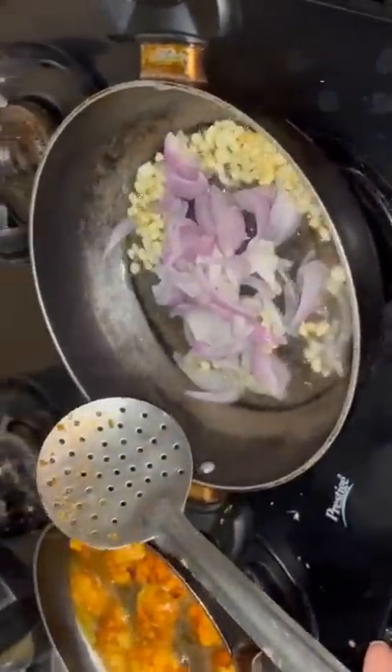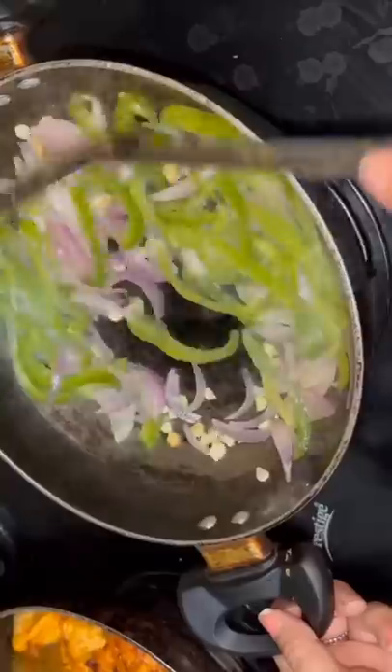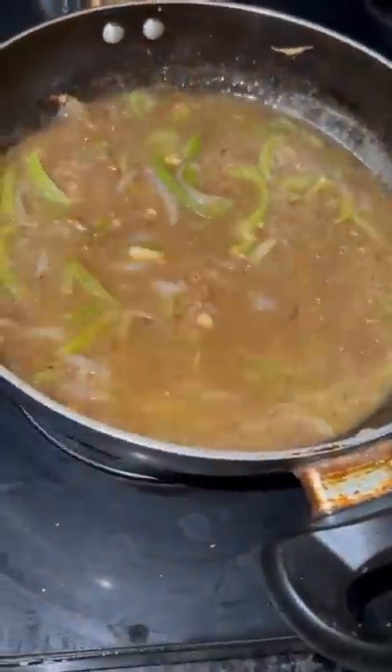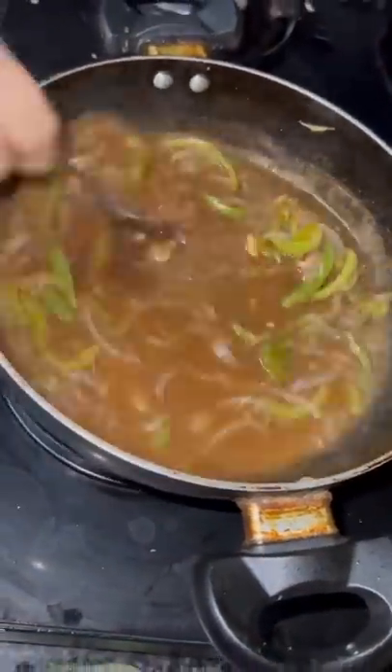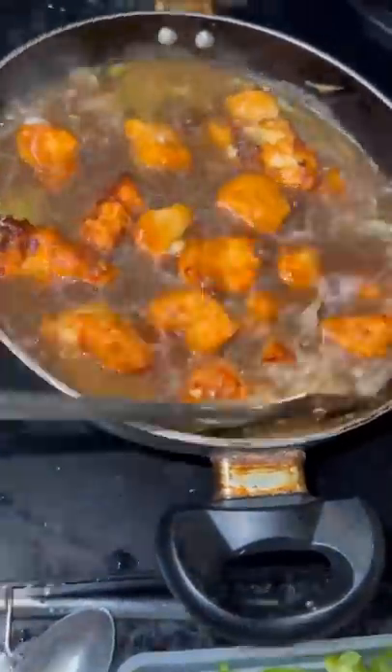And now we have a gravy which is very sweet. We will fry it with garlic, onion and capsicum. And this sauce is chinks with masala. Add some soya sauce and red chili powder. Add salt and soak it in the fried chicken pieces.